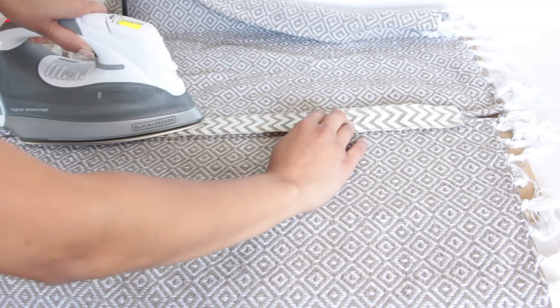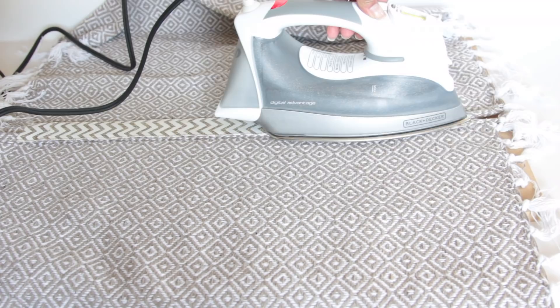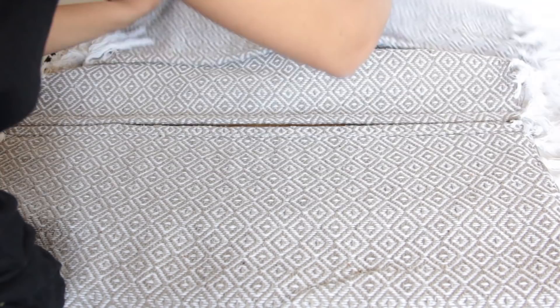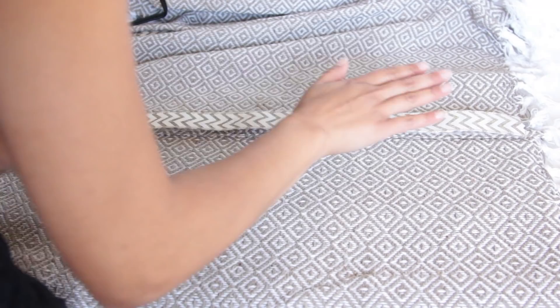I'm using the ribbon to give the rugs a base they can all attach to. You could layer the rugs on top of each other without ribbon, but the ribbon gives a flatter result where two rugs meet. Originally I wanted the ribbon part to be the bottom of the rug, but I ended up liking the ribbon as the top part better. I didn't have quite enough ribbon to fix the middle piece since I'd already used some for other DIYs — if you're buying fresh ribbon just for this rug, you'll be fine.